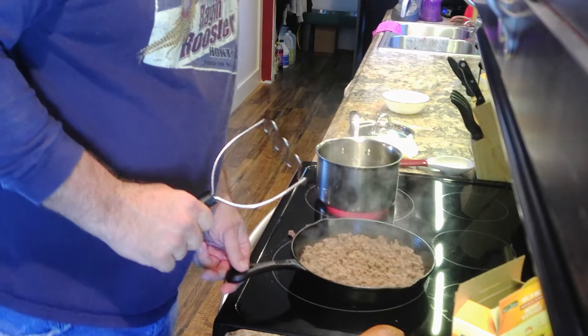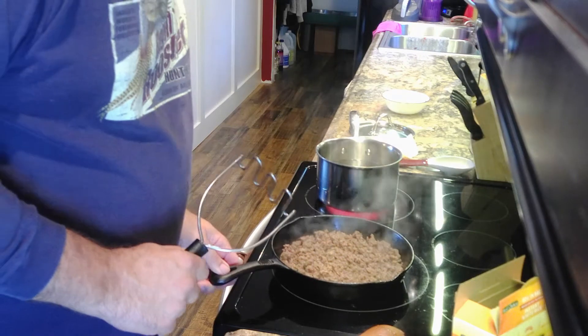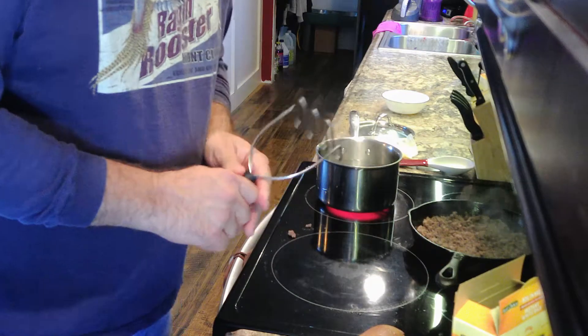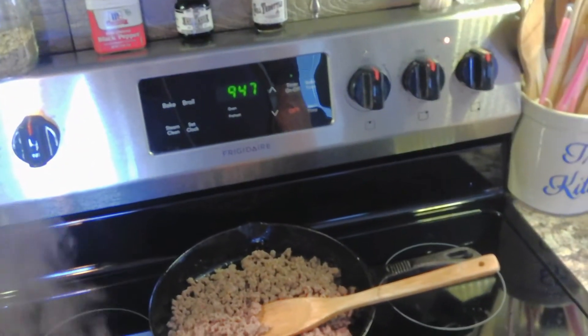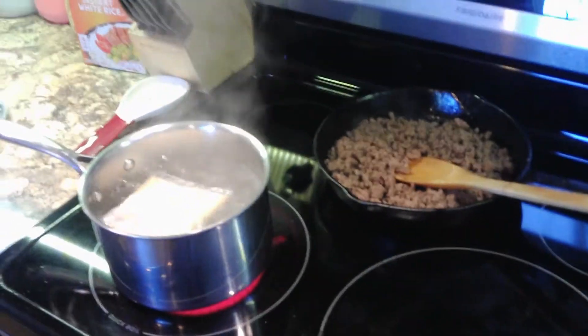We're going to set this beef off to the side so it doesn't get burned. Then when the rice is done, we'll get to our next step. The rice is finally in the boiling water, so we've got about a minute left. I just put it in there. Ground beef's ready. This soup is sitting here waiting to go in. So let's get this all done and then we'll put it all together.